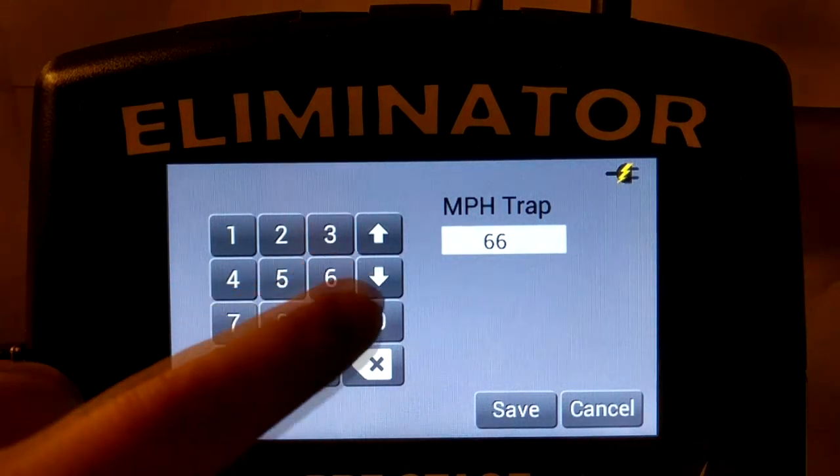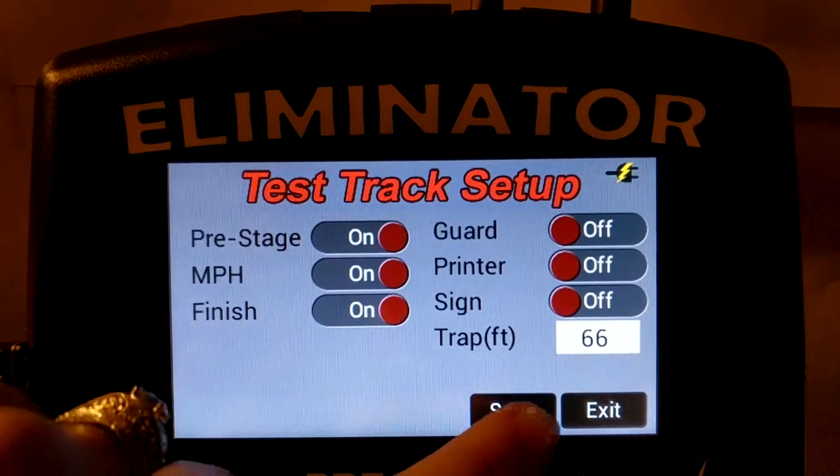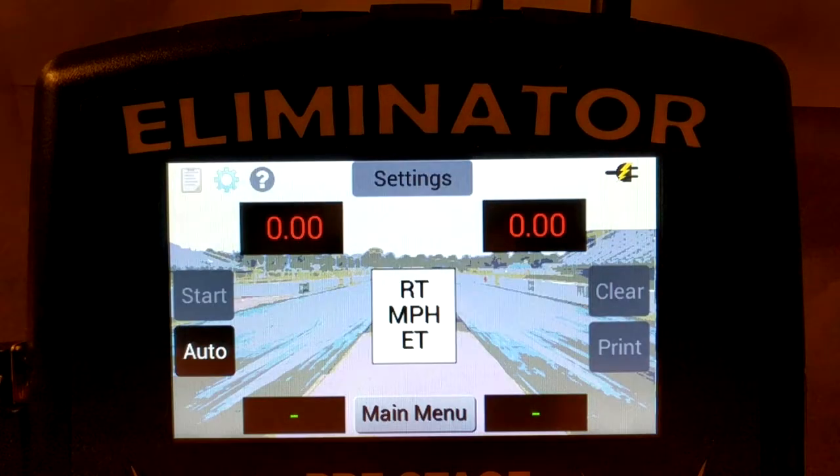If your test track system includes a time slip printer or an external display, you can enable each of these from the dual lane setup menu. These items can also be enabled from the test track race screen. Once your dual lane test track is configured, you can touch save to enter the test track race screen.